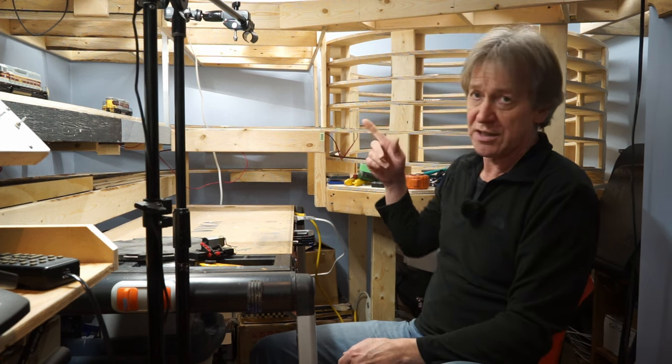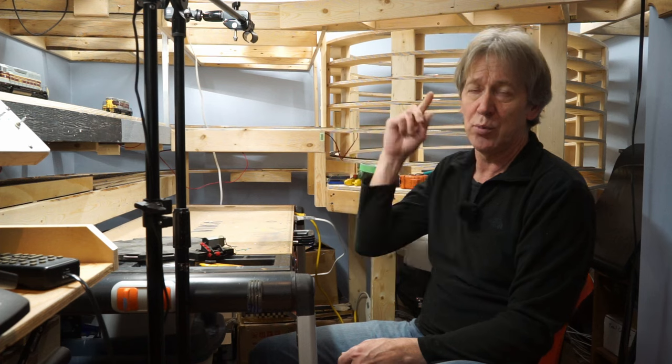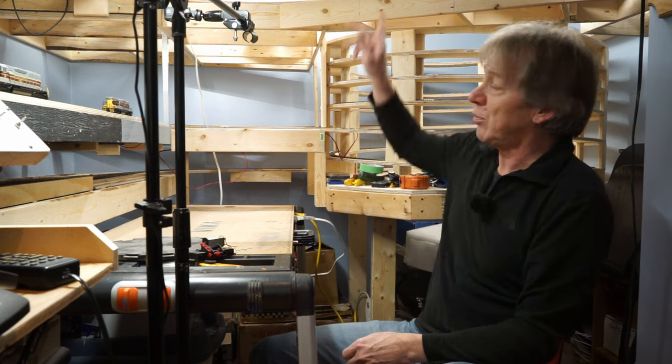The lower deck of my layout is not a continuous loop. It starts at one end, runs through this helix, and then runs up to the other upper deck. There is a loop on the upper deck and a turnaround loop planned at the top level, but on the lower level there's no way to get locomotives to actually turn around, and for the steam locomotives I realized I needed to have a turntable.